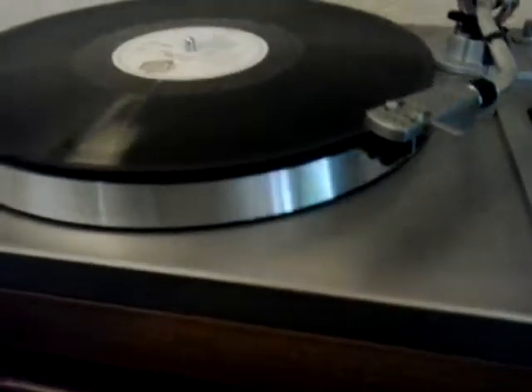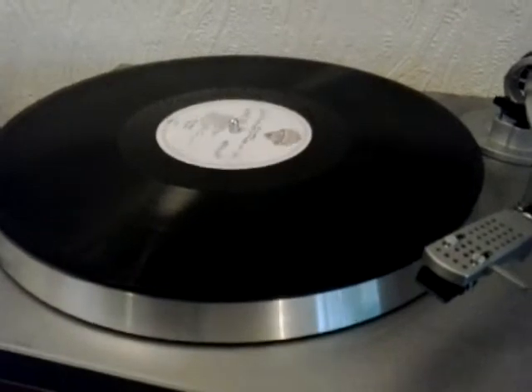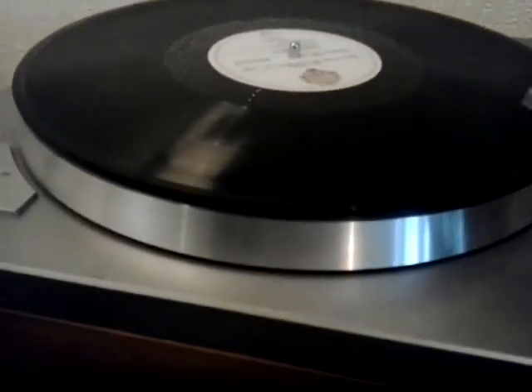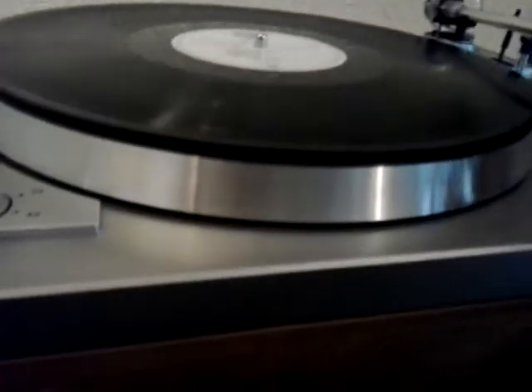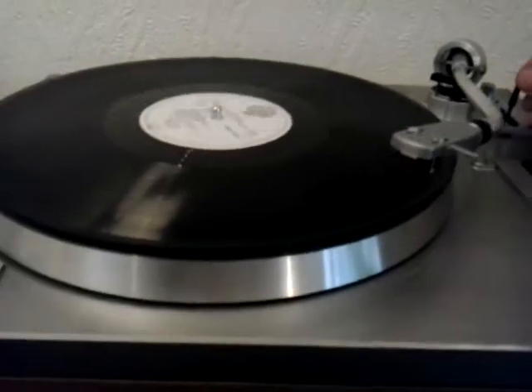I guess the best thing for me to do is just show you that it's working. I'm making this video of the thing as is, as it's going to be packaged — no dodgy people like the last one who bought something off me saying that there was no cartridge on it just so that he could nick it for himself.